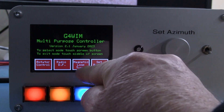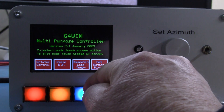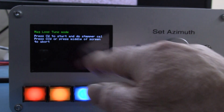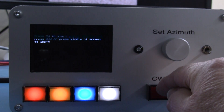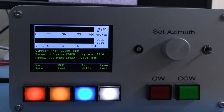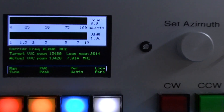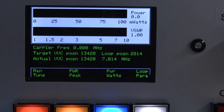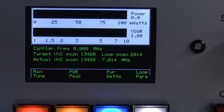But now we've also got this function here called Mag Loop Tuner, and if I select that one it wants me to start it up, so I'll just press start like that and it comes up in Mag Loop Tuner mode. I'll just zoom in a little bit more on that so you can see some more of the detail, and by default it works as a power meter and an SWR meter.